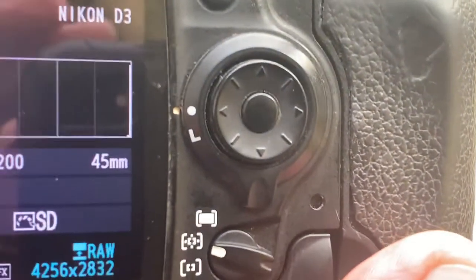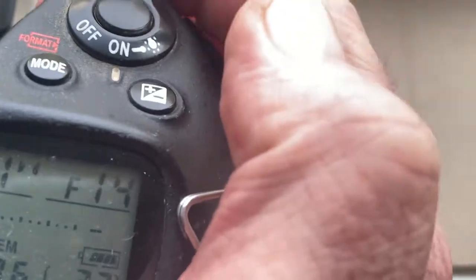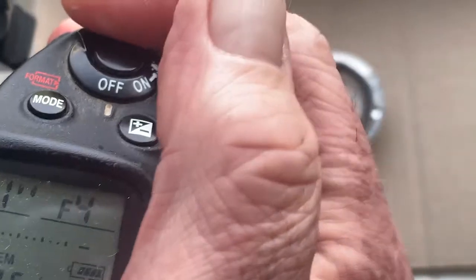The chip on this adapter is pre-programmed. Focal length is 45mm. Aperture range is from f/4 to f/22. Focus trap mode is on.